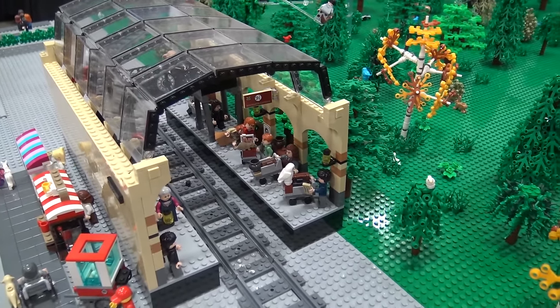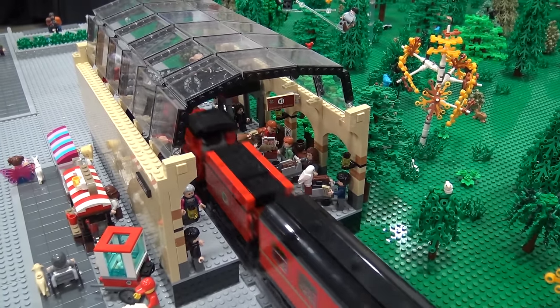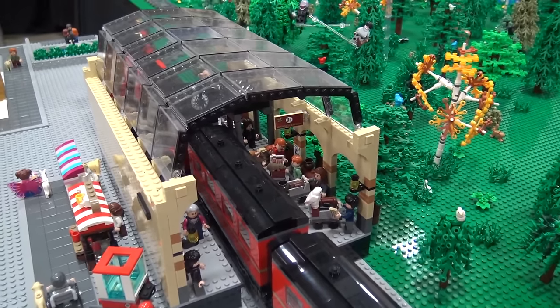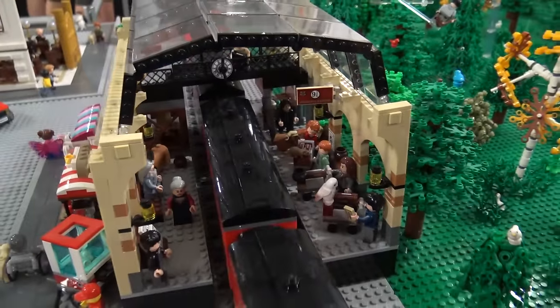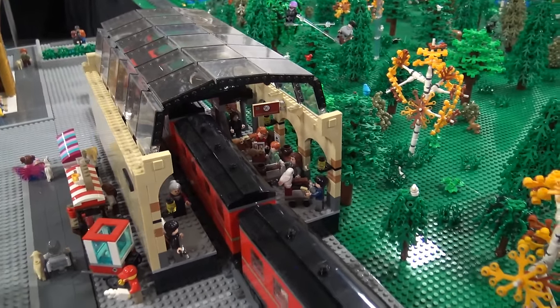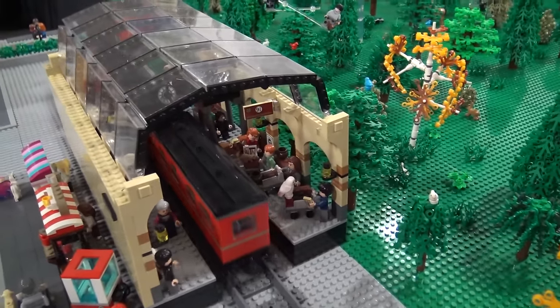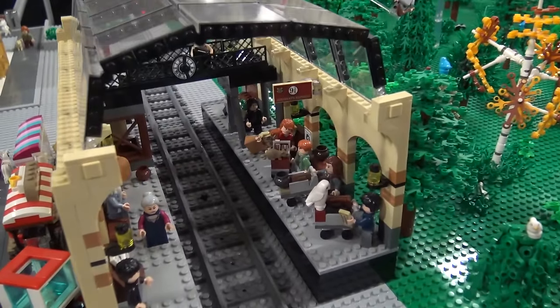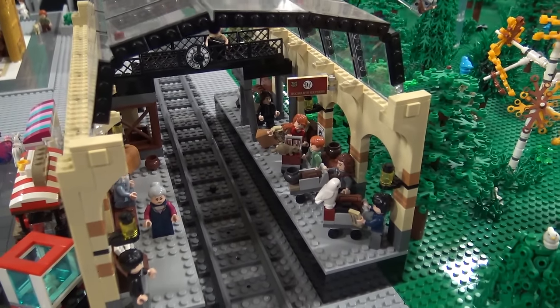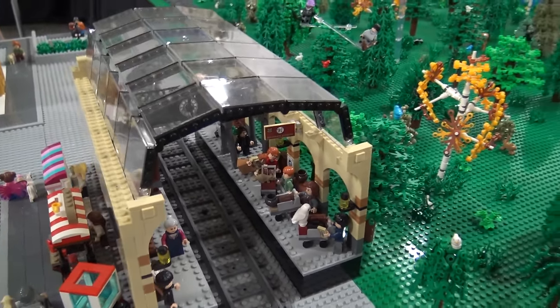How does the train know when to stop here throughout the layout? So there is a Hall Effect sensor on the train and there are magnets on the track. When the sensor hits the magnet, it tells it when to stop and go, because there's also a little Arduino inside — like a little computer — that's been programmed to tell it when to stop and go.